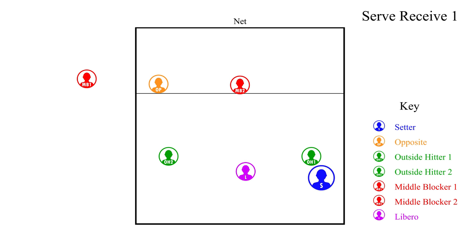In rotation one, the setter — the right back player — must stay behind outside hitter one, the right front player. Once the opponent contacts the serve, she is free to release to her setting position.